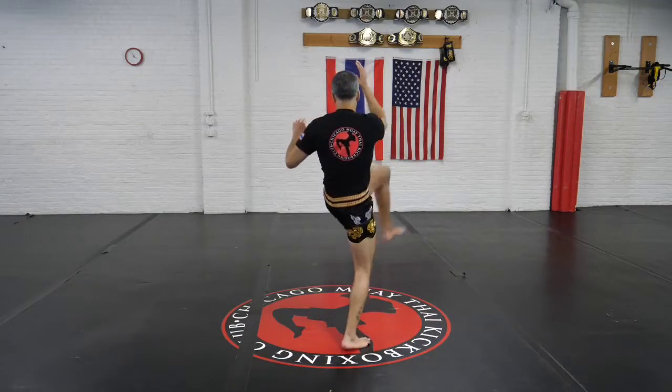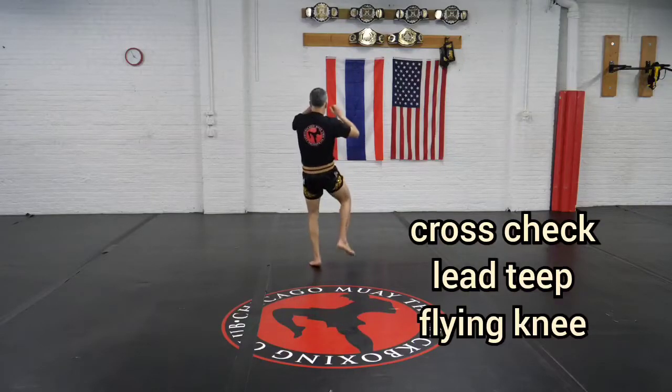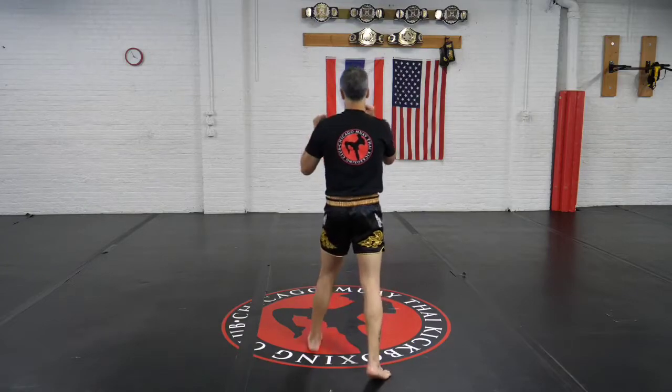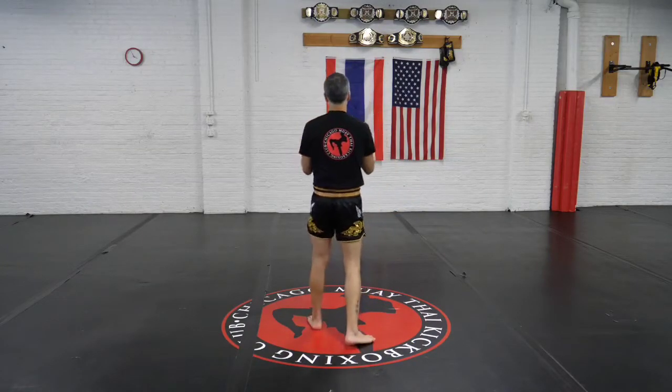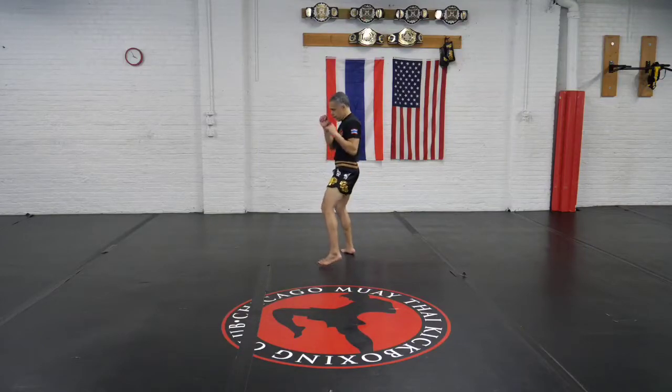So we have the technique here: cross check right into that lead teep, then we throw a flying knee. Make sure we retract on that flying knee, bringing that knee all the way back into your stance, so you can do any technique following that.